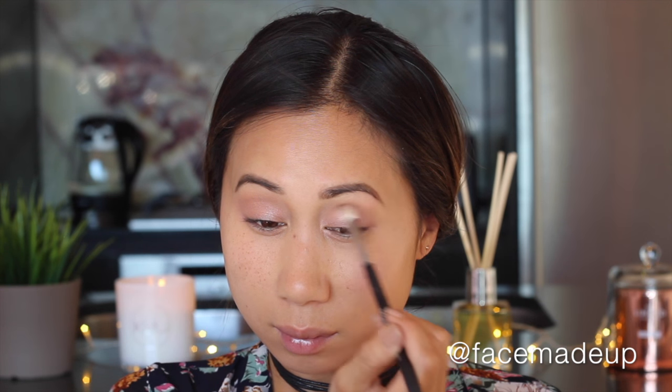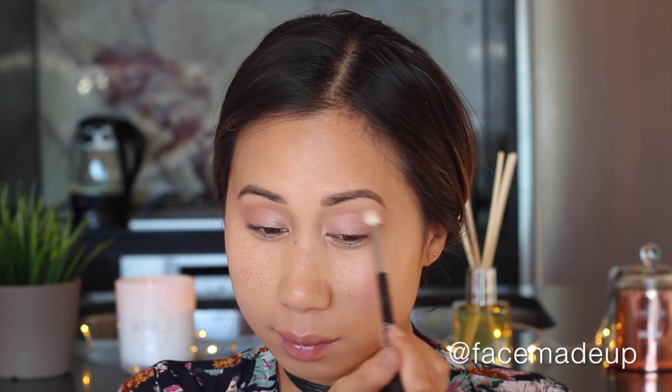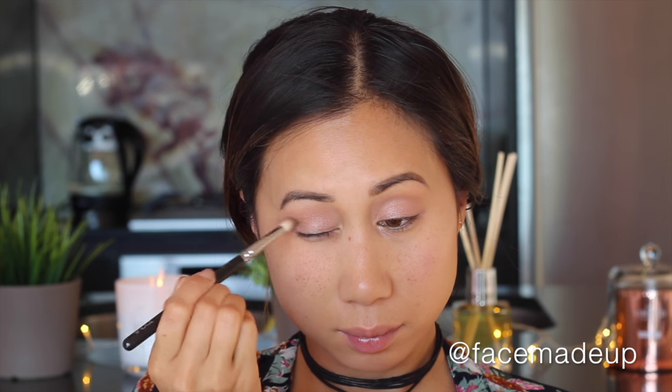Then I'm going in with a transitional shade — Makeup Geek's Crème Brûlée — applied directly into the crease. This helps blend out the edges of the Wattles shade and provides a nice base for darker shades on top, making everything blend more easily. Moving to a slightly darker shade, Makeup Geek Frappe, I apply that to the outer corners of the eye with a tapered brush, then use the Crème Brûlée brush to blend the two colors together seamlessly.